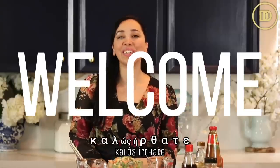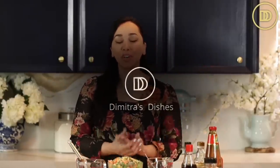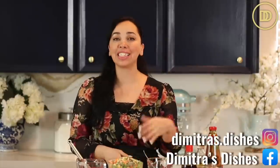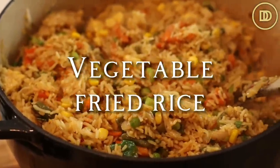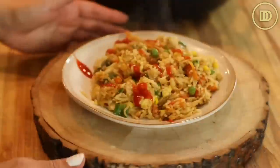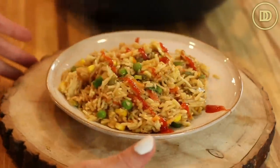Hi guys, welcome to another episode of Demetra's Dishes. Today I'm going to teach you how to make my version of a quick and easy vegetable fried rice. This is an Asian style recipe that I like to make instead of ordering takeout because it's simple, clean — you're making it at home with really high quality ingredients, you know what's in it. And it tastes absolutely delicious, let's get started.